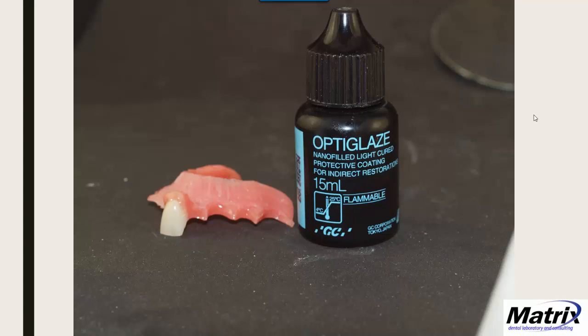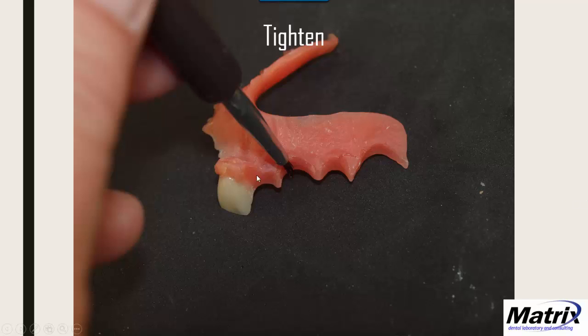Here's a final tip: if you make a one-tooth claspless treatment provisional and it ends up a little loose, take OptiGlaze Clear on the end of your brush, brush it onto the intaglio surface keeping it off the tissue surface, and cure under your light for 40 seconds. It will tighten the appliance up. If a doctor sends one back saying it's loose, add a few coats of OptiGlaze Clear with light-curing between each coat, and you'll get a snap fit again on those little one-tooth claspless provisionals.